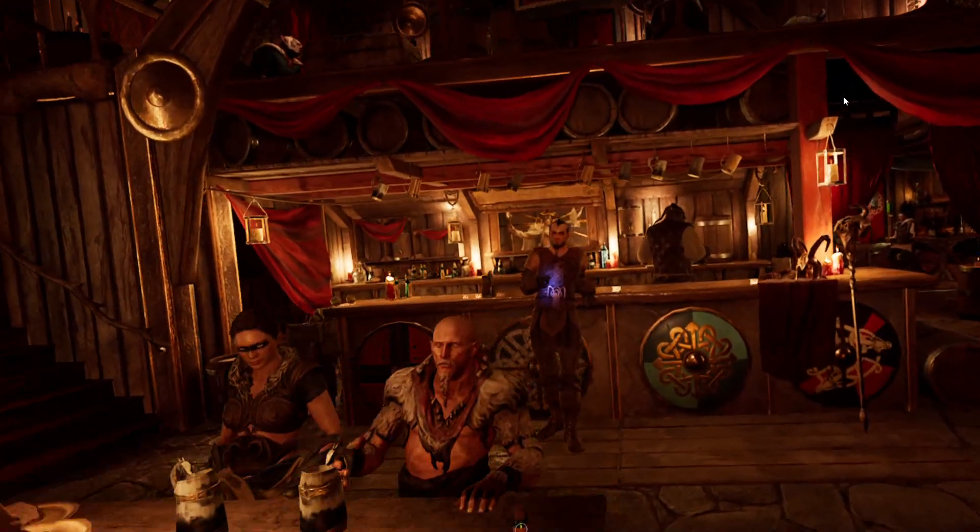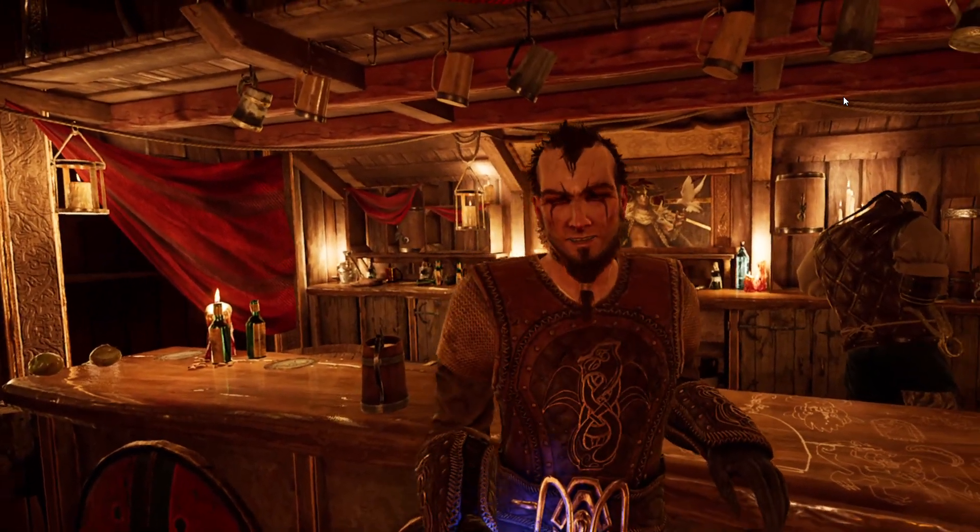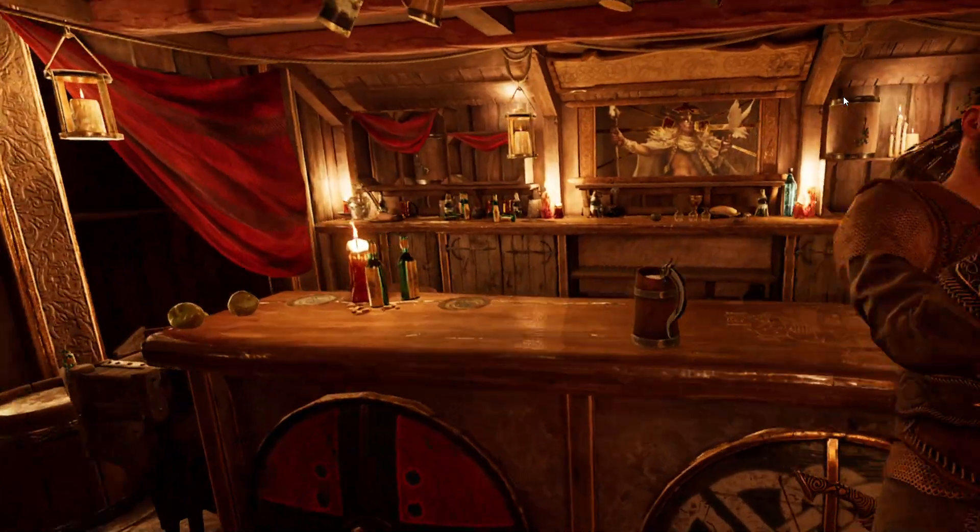So I thought I'd do a little review of Asgard's Wrath at the same time as trying to explain how this whole process works. Asgard's Wrath is a first-person action game. It's sword combat with a little bit of god mode mixed in.